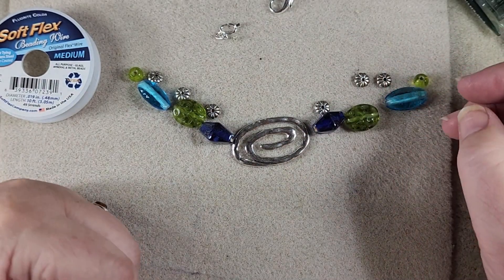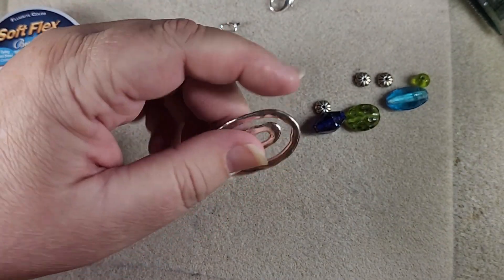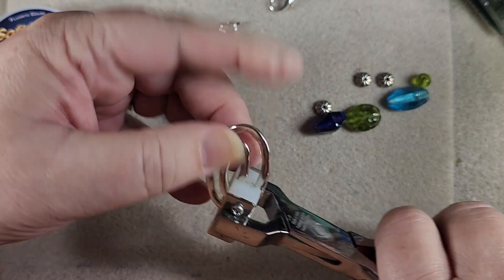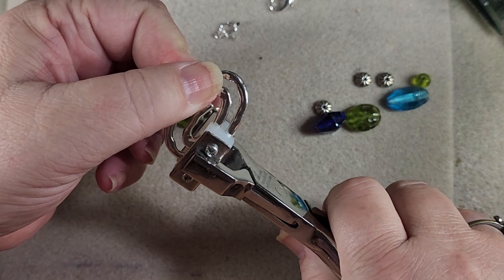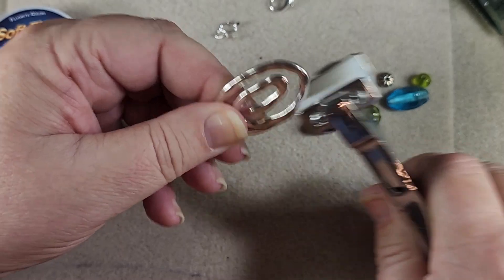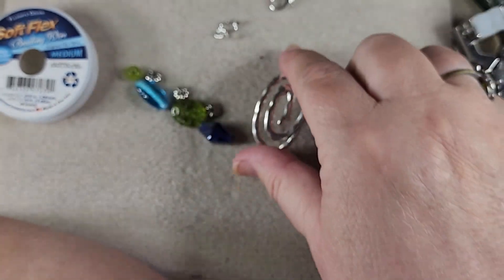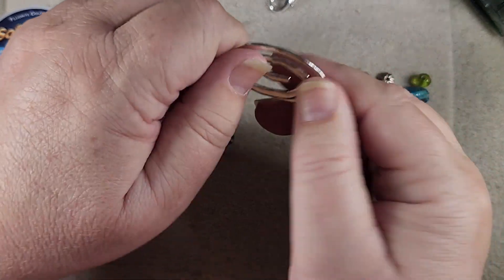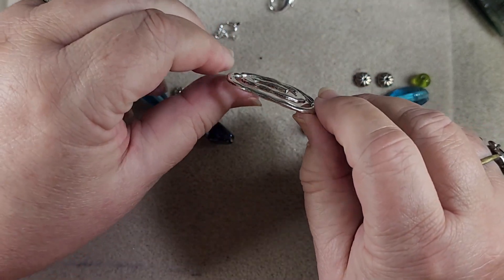I think that's going to be a fun chunky bracelet. So I'm going to get my bracelet bender out and see if we can bend this just a little bit more. I don't want to bend it a lot. It's not too much more but it is a little bit more, so we're going to leave it like that. I could also just bend it a little bit by hand — see, it's got a tiny bend in it.